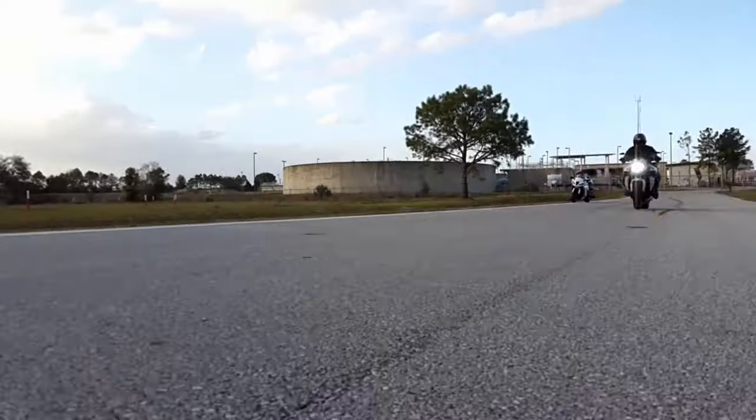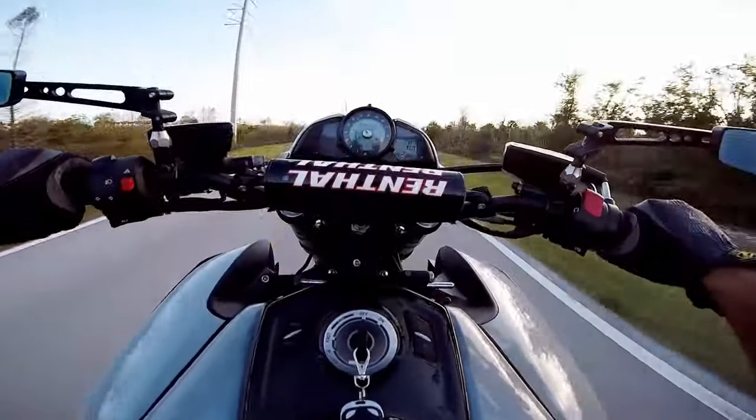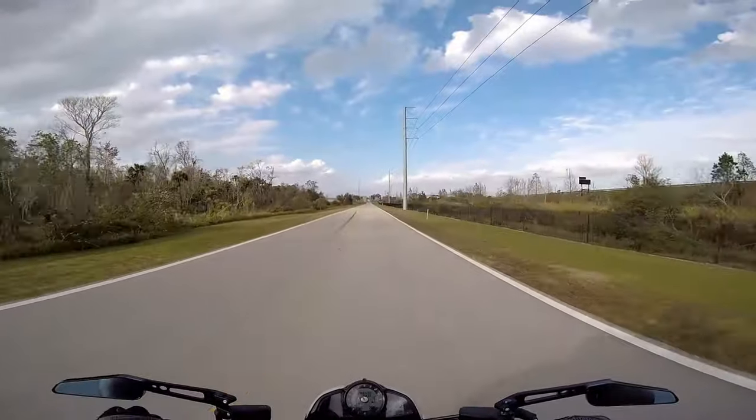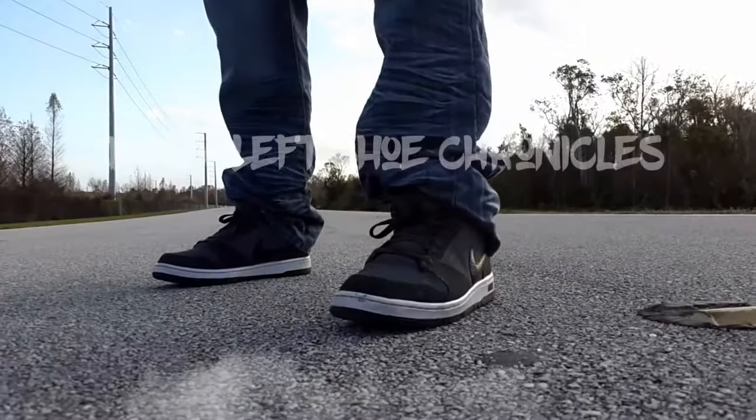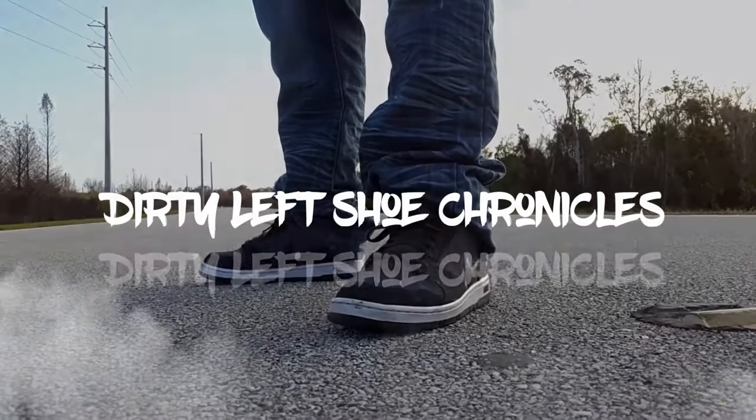What's going on guys, Road King Saino here bringing you another episode of the Dirty Left Shoe Chronicles. T-Rex edition. Let's get right into it guys.